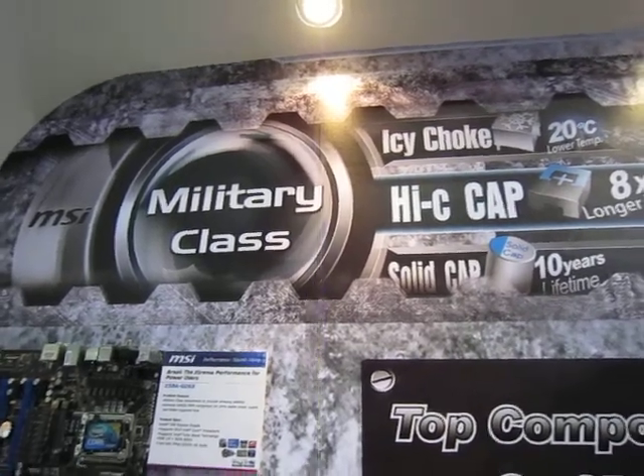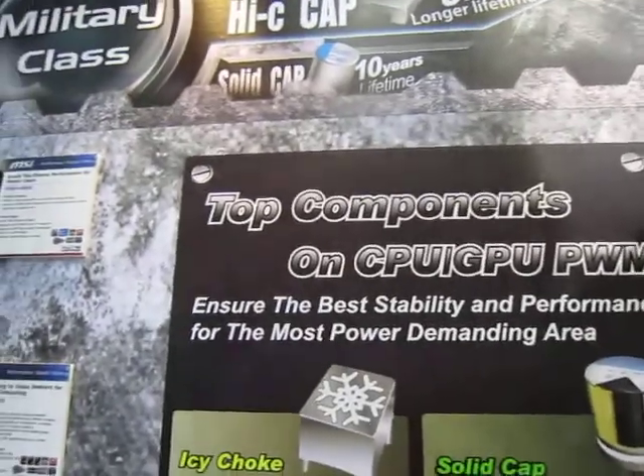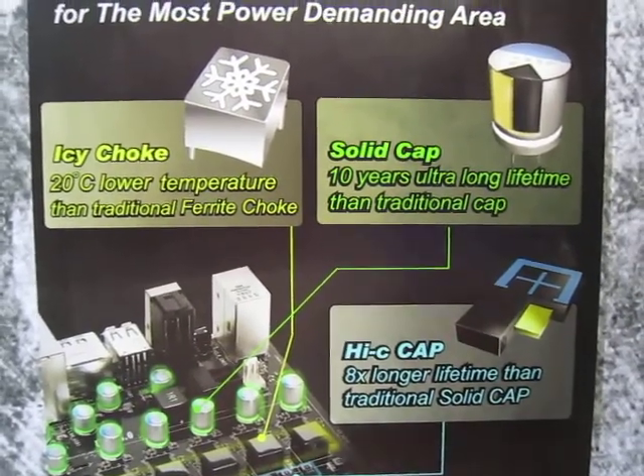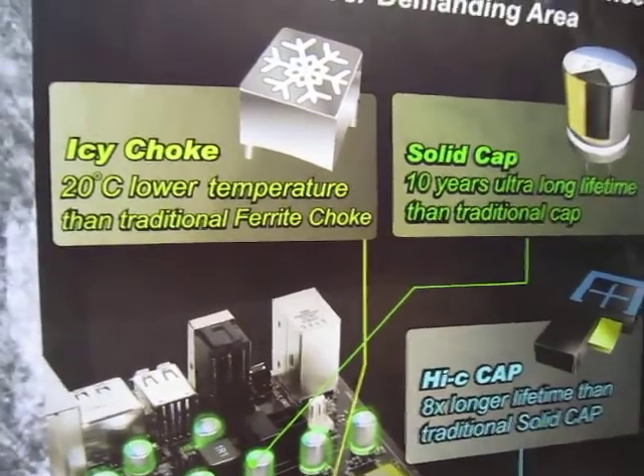Besides the dual GTX 465 GPUs, we have the military class motherboards. What we have here are the three components that make up what MSI calls the military class motherboard products.